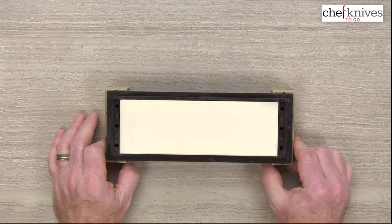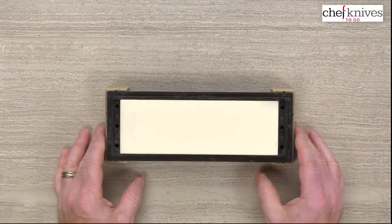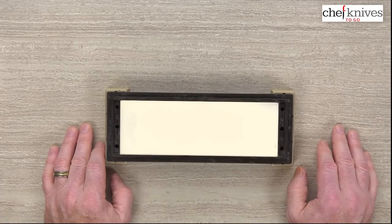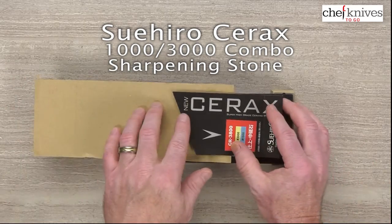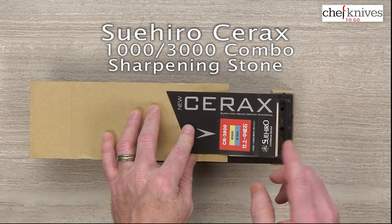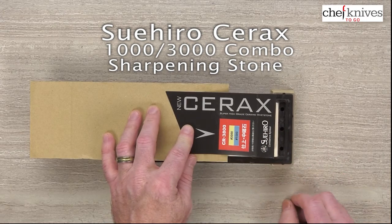I was very impressed with it. Excellent package, portable, built-in stone holder, saves you money — just a nice set. So there you have it: the Suihiro Cerax 1K/3K combo stone.